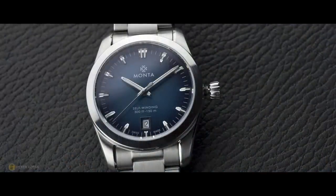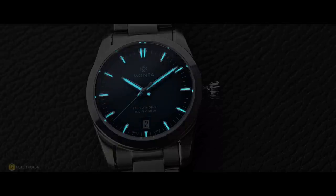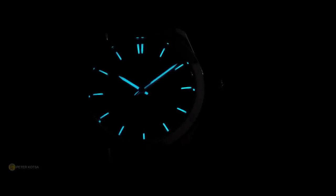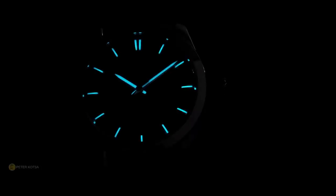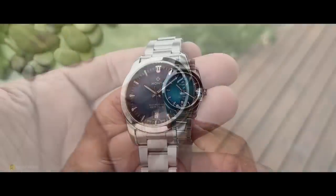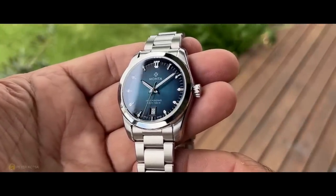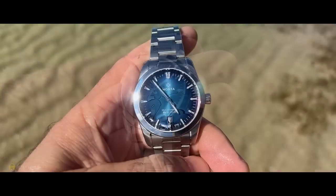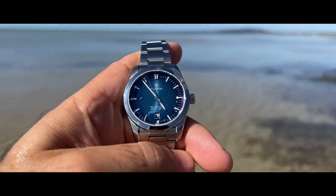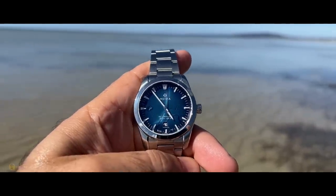Turning attention to the loom, the watch features BGW9 on the handset and applied indices. For a sports watch, it's excellent — I've enjoyed seeing this watch light up when walking indoors from a sunny day. It's doing a very, very good job. The crystal on this watch is a flat sapphire with seven layers of AR coating on the underside, and it is doing a superb job. On a technical and design point of view, the watch is really hitting a lot of points, which I'm quite impressed with.